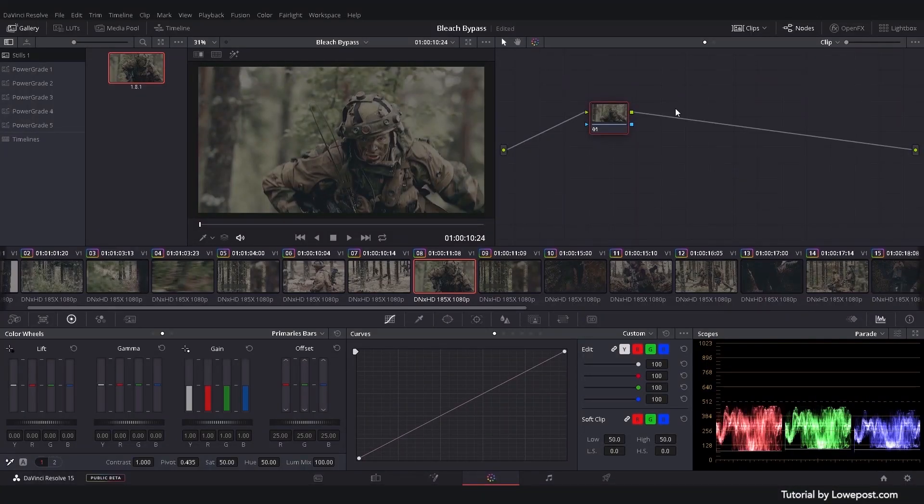There are several ways to recreate this look today using digital tools. One of the methods is to superimpose a black and white image on top of the original using the overlay blending mode.